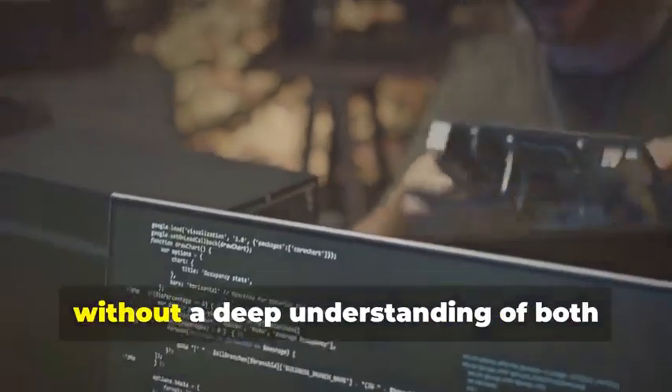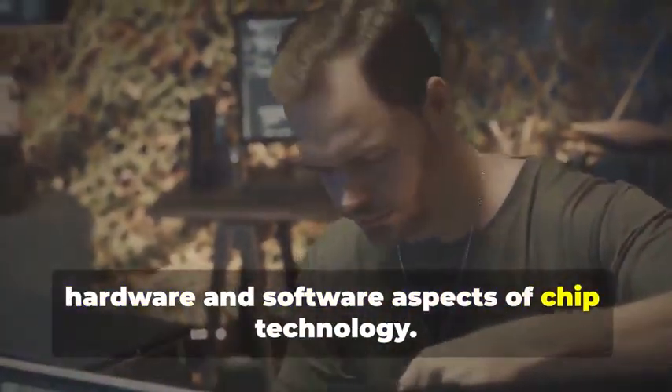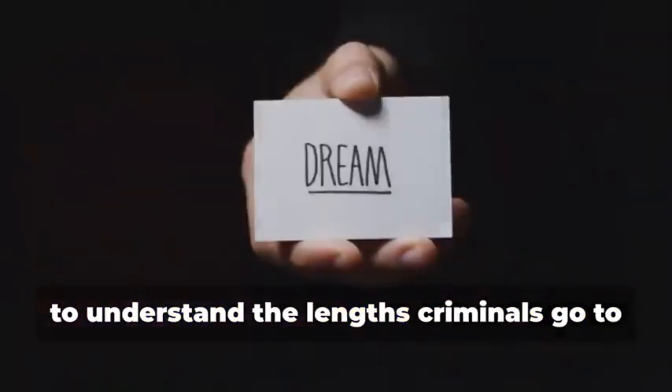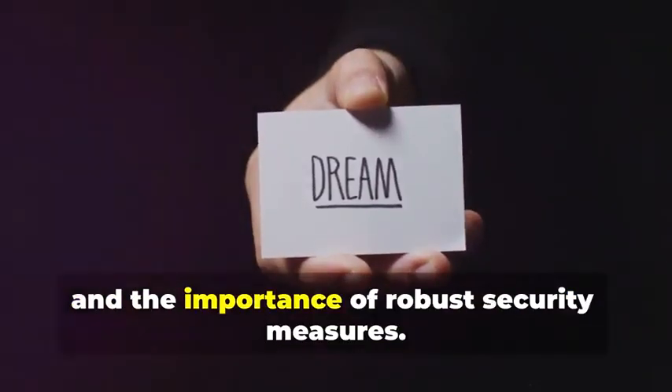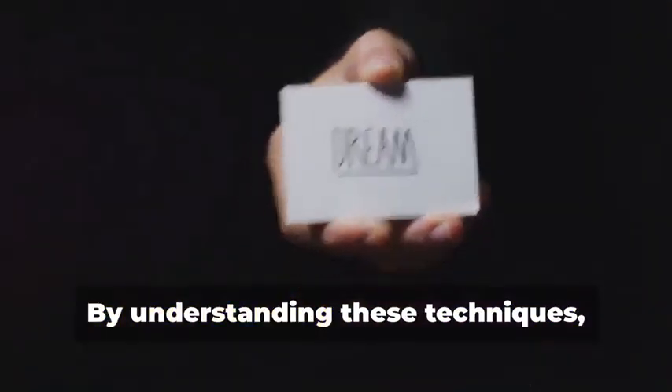This process is highly complex and requires specialized knowledge and tools. It's not something that can be done without a deep understanding of both hardware and software aspects of chip technology. It's important to reiterate that this information is for educational purposes only — to understand the lengths criminals go to and the importance of robust security measures.